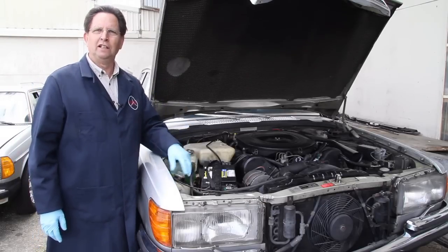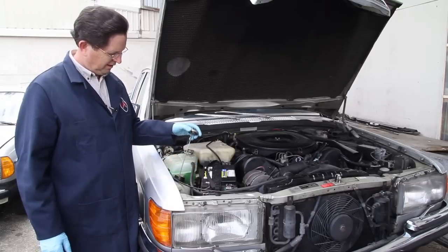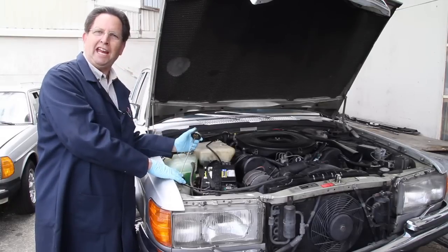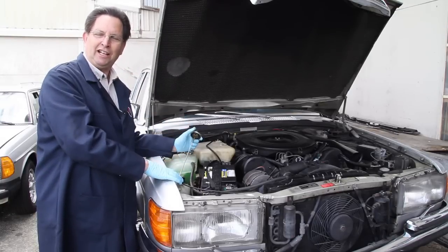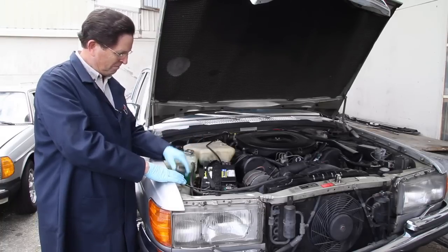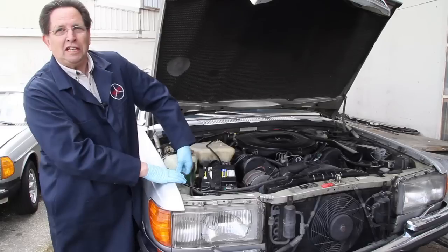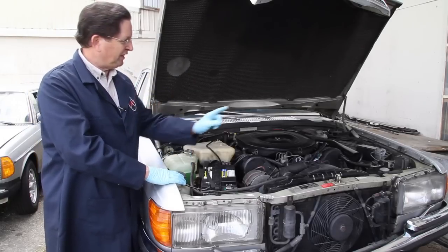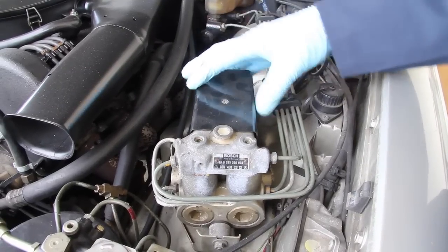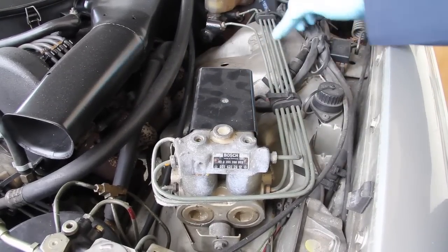Number one — look where you fill the engine oil. It's off here to the side. There's actually a dry sump tank mounted on the inside of the right front fender that holds the engine oil, and there's a lot of it in there. The other really unique thing about this car — in 1978 it has an ABS brake module. That's right, 1978 ABS brakes.